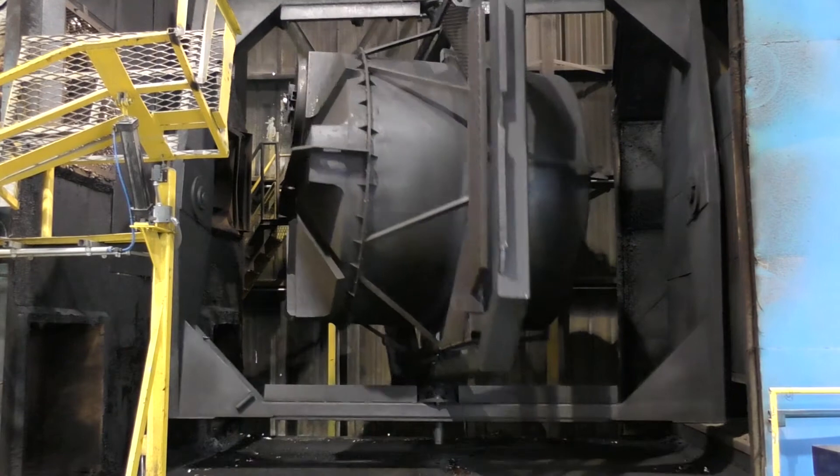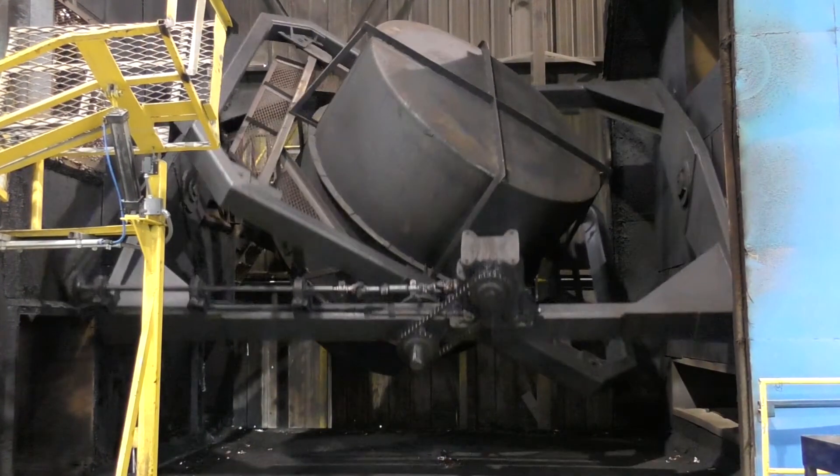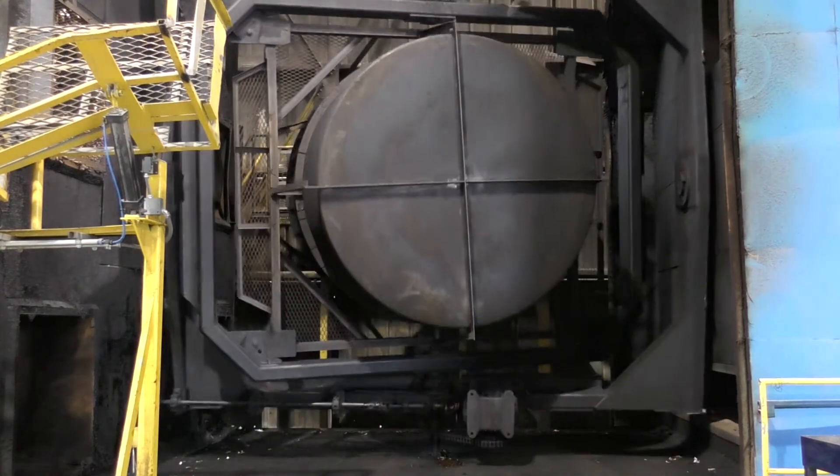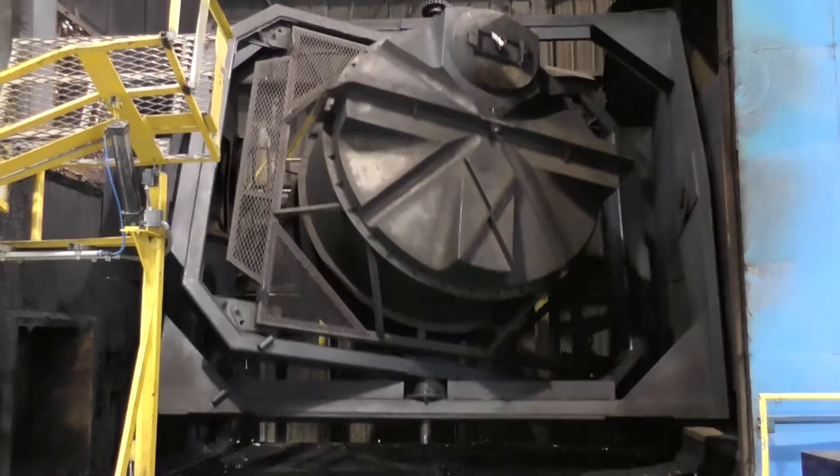Rotational molding involves a heated hollow mold which is filled with a charge or shot weight of material. It is then slowly rotated around two perpendicular axes, causing the softened material to disperse and stick to the walls of the mold.